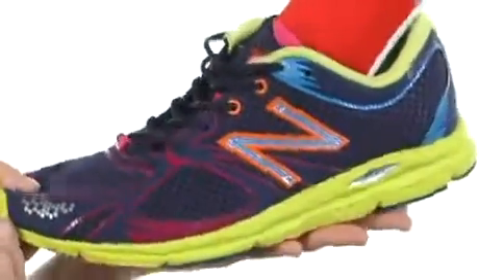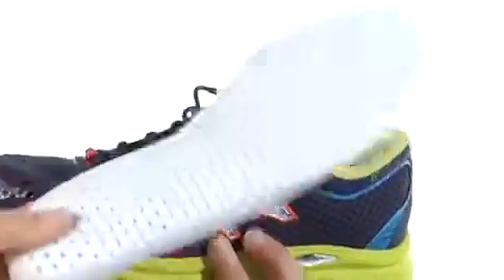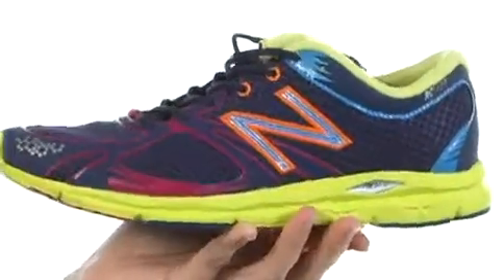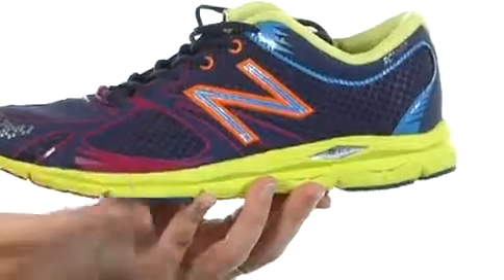This awesome shoe is a fantastic racing shoe. It has a no-sew construction to help reduce the overall weight. There's even a removable footbed so you can customize the shoe with your own personal orthotic to get you ready for race day. The full-length Revlite midsole is supremely lightweight.